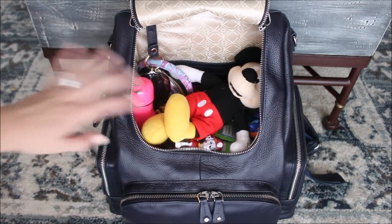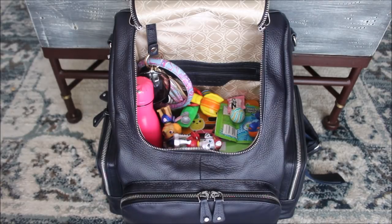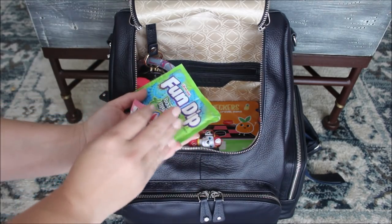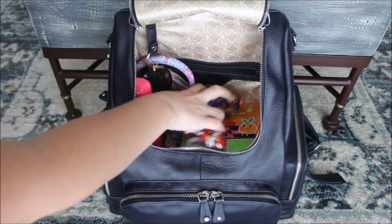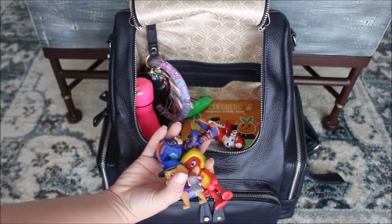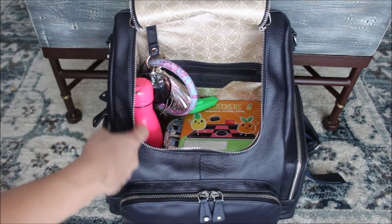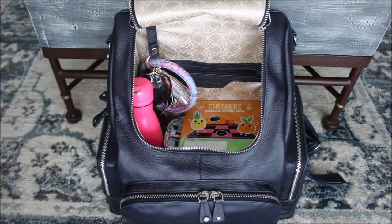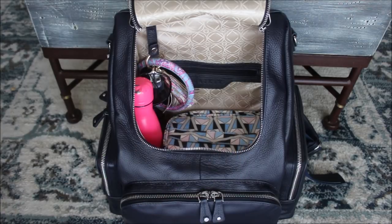There's a bunch of stuff on top — we were just out last night so this is what my kids threw in my bag. There's a little Mickey stuffed animal my son was into, and a bunch of arcade prizes from a claw game at dinner. I normally don't have all this stuff in my bags! I also have my son's PJ Masks and Paw Patrol figures that he's been into forever, plus a little toy and a magnetic checkers game from the Target Dollar Spot that they were playing at dinner.